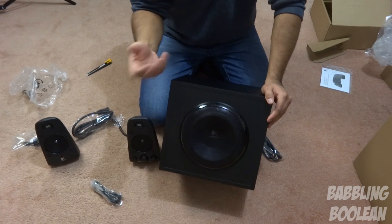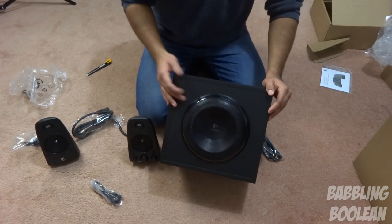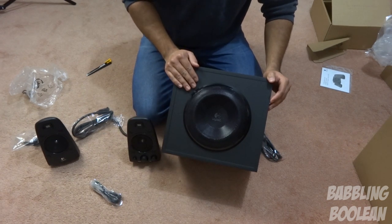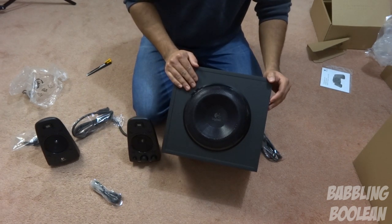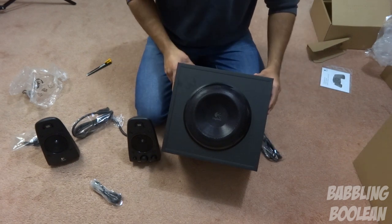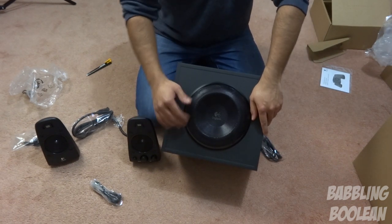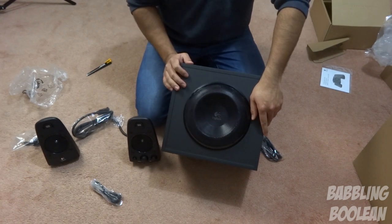Logitech has always been the best for price to sound quality and performance. That's pretty much it — if you want to see the review, check out that video; the link is in the video description. If you found this video useful, check out my Facebook, Google Plus, and Twitter links also in the description. Hit the like button, it does help — subscribe and thanks for watching.